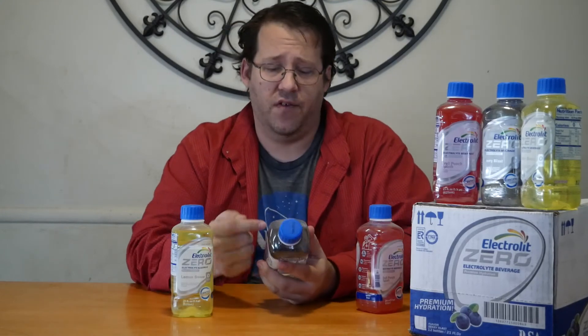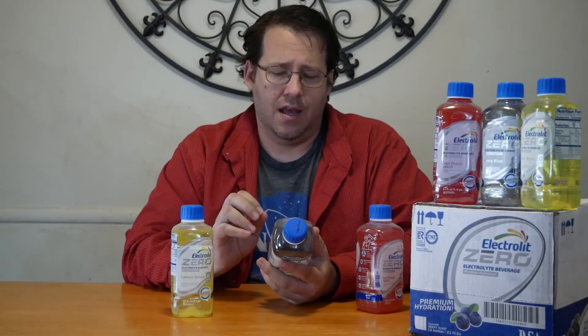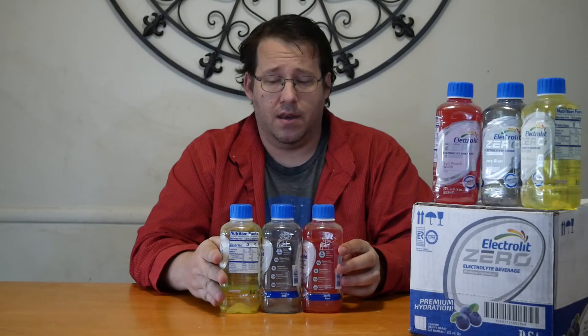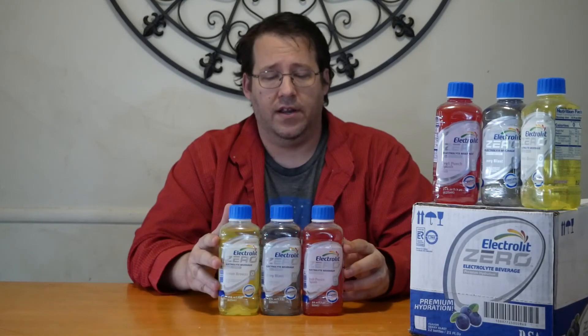I also want to point out that the bottle lists some ingredients: it has ions to allow electrolyte absorption, magnesium, potassium, calcium, and sodium, plus lactate to prevent acid buildup. So it's more than just water and salt — there are other things in here to help you along the way. And they're not overpowering at all; they are not chemically tasting. They just kind of taste like a splash of flavor with water.